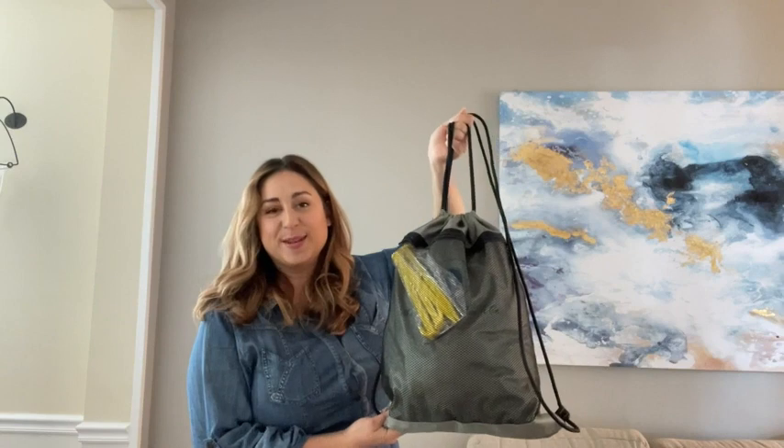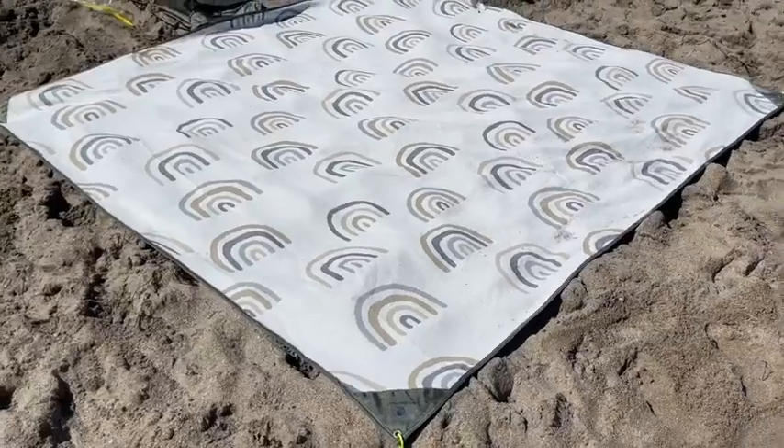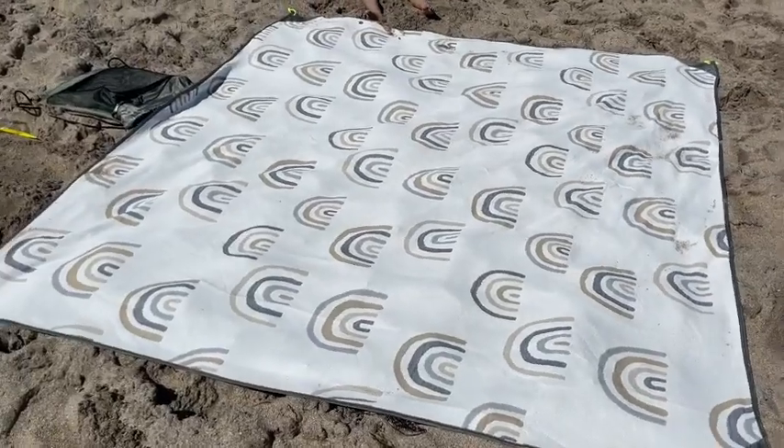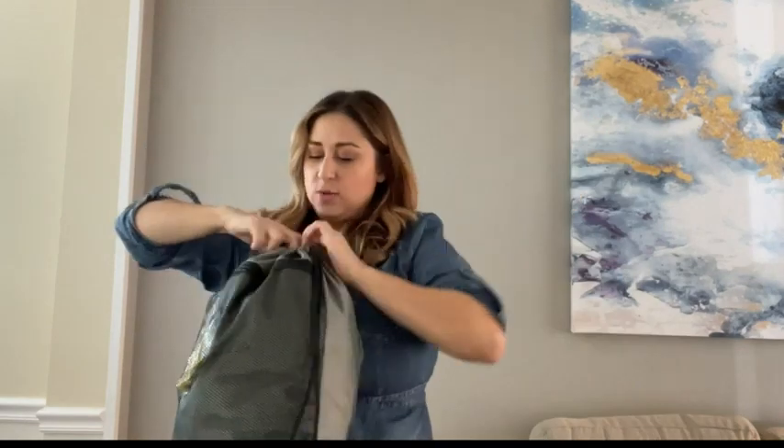Hey everyone, it's Paola from WTI. I just got back from using this new California beach blanket and let me tell you all the things I loved about it. For starters, this bag — it is so handy.